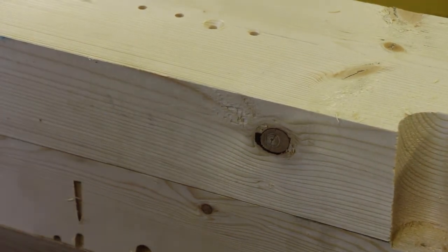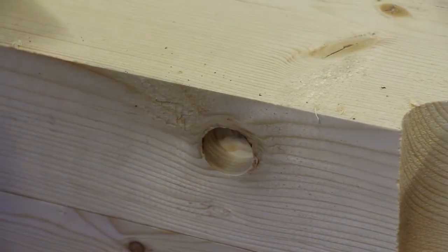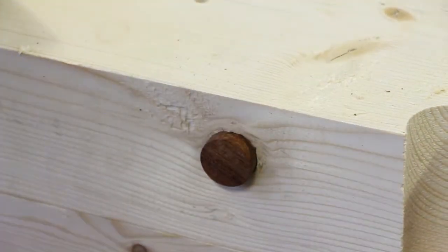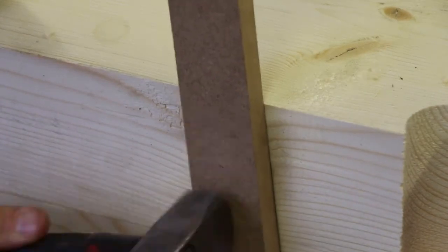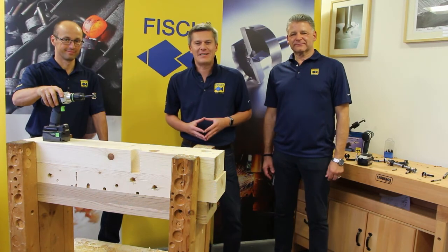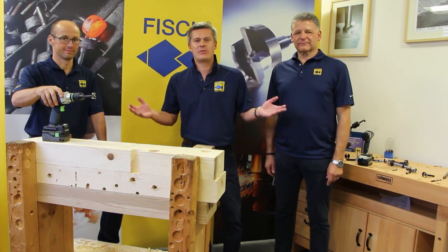In our last step, we will drill into this branch using a Black Shark forstner drill bit and use the dowel we just produced to fill the hole. All right, thank you Andreas, thank you Walter, thank you for your attention. I hope you liked the show — we wish you all the best and hope to see you somewhere on the road very soon. Thanks, bye.